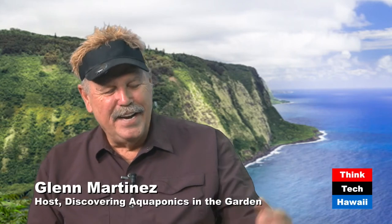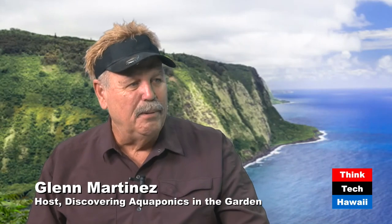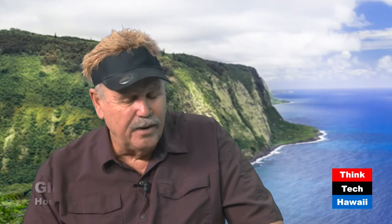Welcome back to Think Tech Hawaii. I'm Glenn Martinez of Olamana Gardens with Natalie Cash. We're going through 18 reasons - and the list is growing - why you use an airlift over a submersible pump. The airlift system has a little air compressor sitting on a shelf, higher than the water level, with just a garden hose coming out. There's no electricity in our aquaponic garden - the safety feature is awesome, and we skip the whole electrical construction cost.